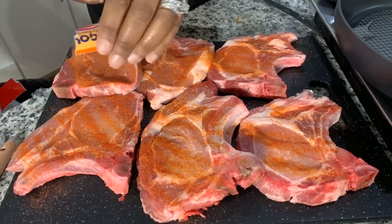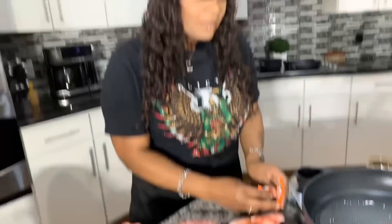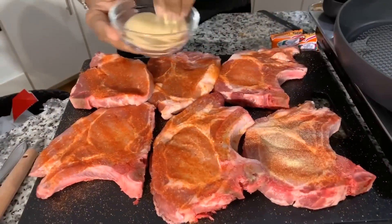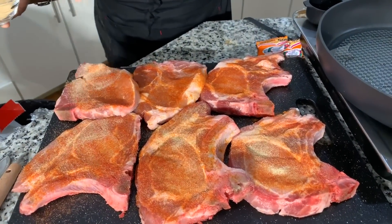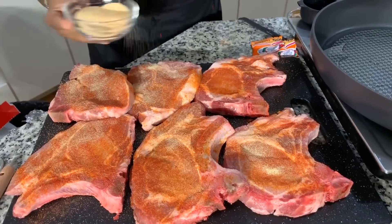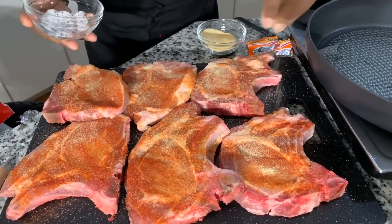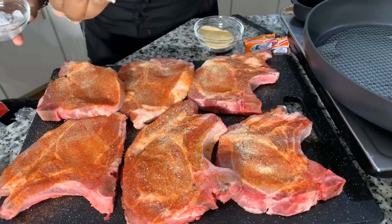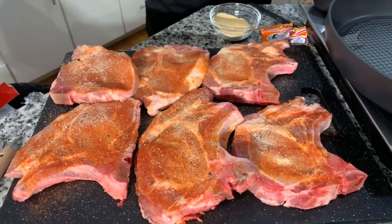A lot of people see that gorgeous color when it's fried and ask how I get it. The color comes from the red food coloring, but not everybody agrees with using food coloring. So now let's go in with garlic powder — don't be shy with it, you need that flavor for good seasoning. Then we'll add some salt and pepper. You don't need a whole lot. We'll season both sides of the pork chop, then let them sit for about half an hour in the marinade I'm going to show you how to make.